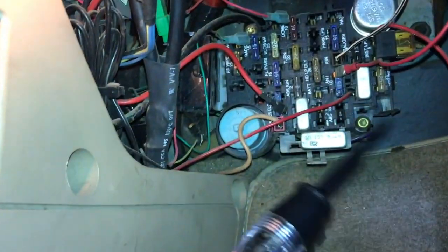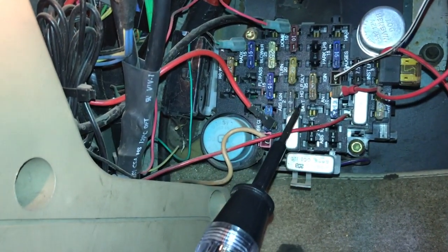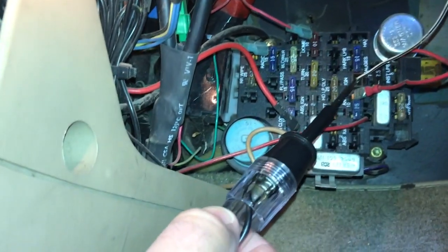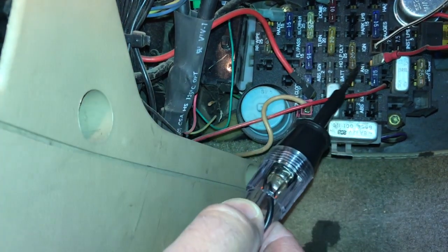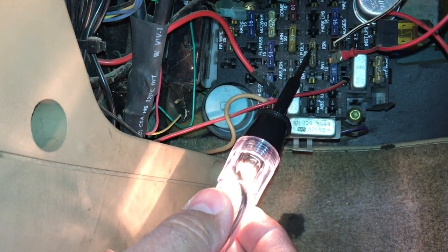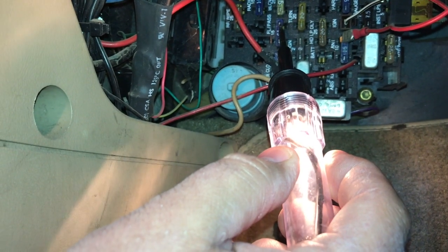So basically on this — I'll try to zoom out a little bit here — on this fuse box here, you can sit there all day and pull fuses out and put them back in to check to see if they're blown or not. But it's easier to use one of these. If you'll notice when I put it on one side of the fuse, the test light comes on. Each fuse has a little piece of metal that comes up on both sides and you can probe each of those sides and see if you've got current going through there.